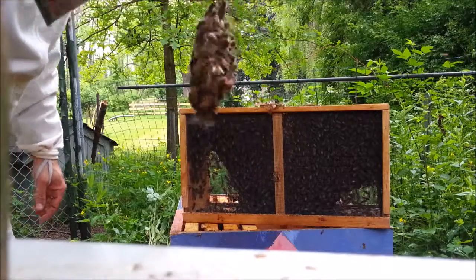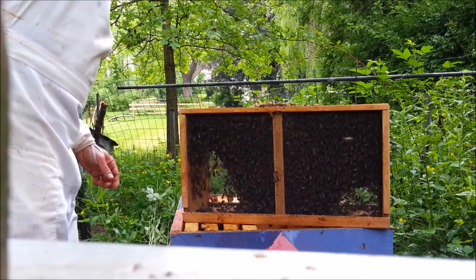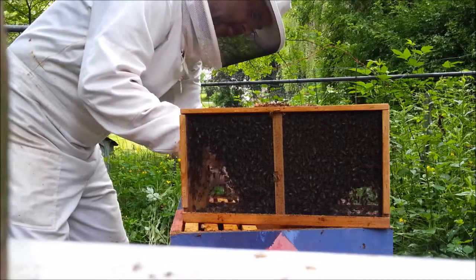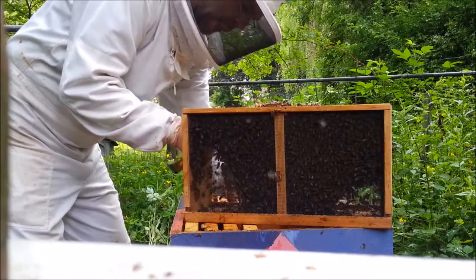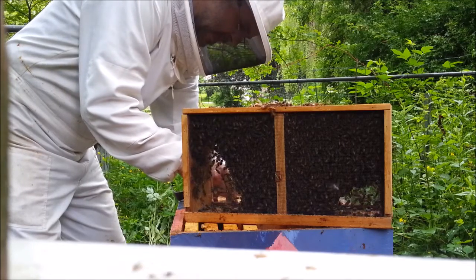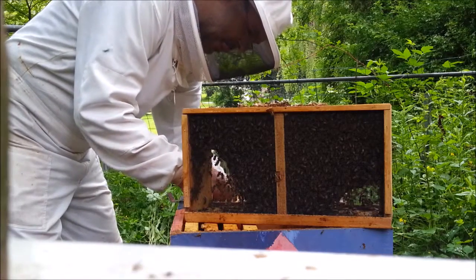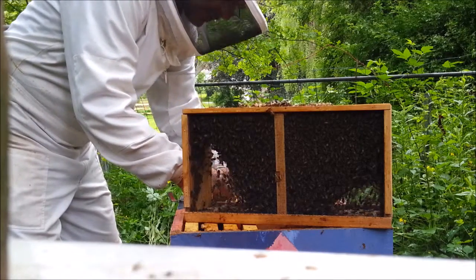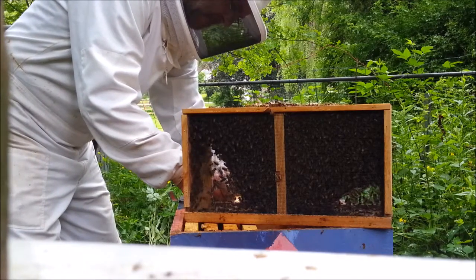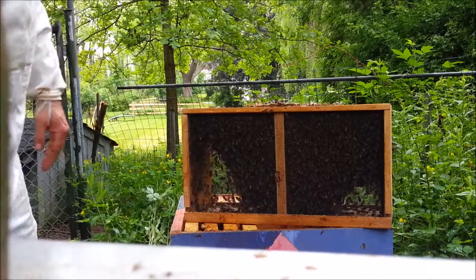Here's the queen. She's covered in her attendants. It's hard to tell at the moment whether they're trying to save her or kill her. I'm pinning it between two frames. She seems like she's held in by plastic,